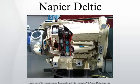Until this time, diesel engines had poor power-to-weight ratio and low speed. Before the war, Napier had been working on an aviation diesel design known as the Culverin, after licensing versions of the Junkers Jumo 204.